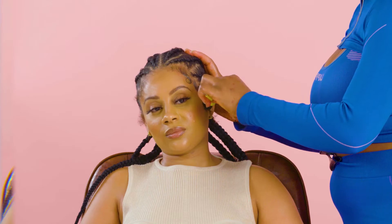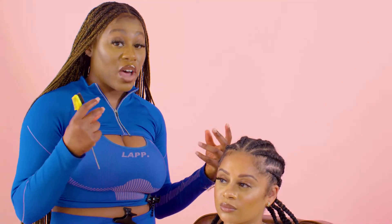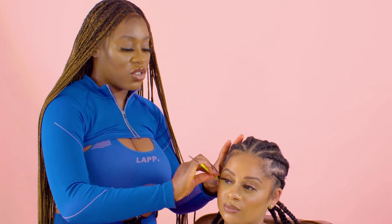Always listen to your hair — and what do I mean by listening to your hair? Your hair always reacts to whatever you put in it. So for example, if you put gel in your hair and your hair starts to flake, your hair is telling you it doesn't like this gel. It's not actually that the gel flakes — it's actually your hair causing that reaction and telling you no.